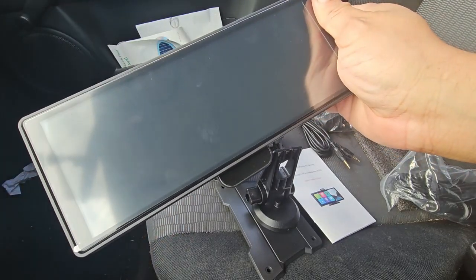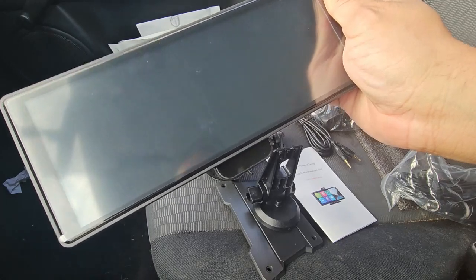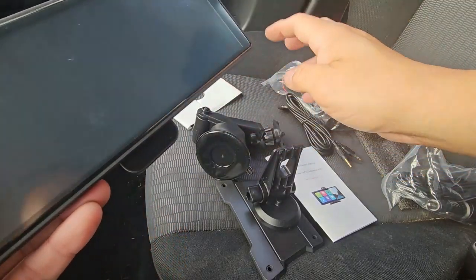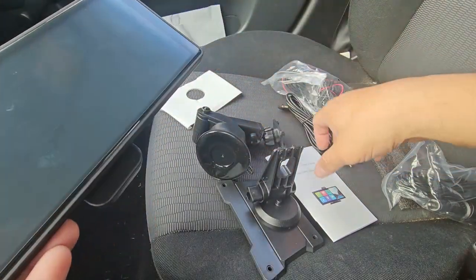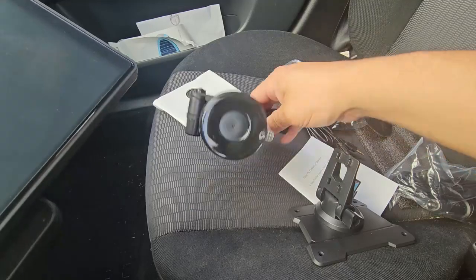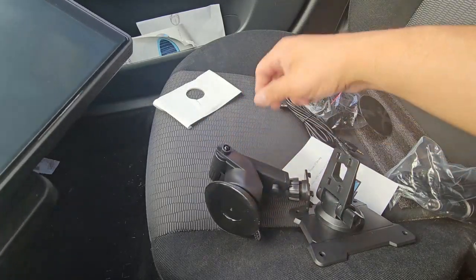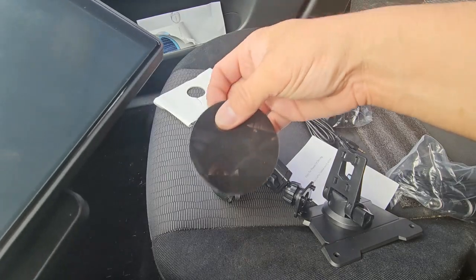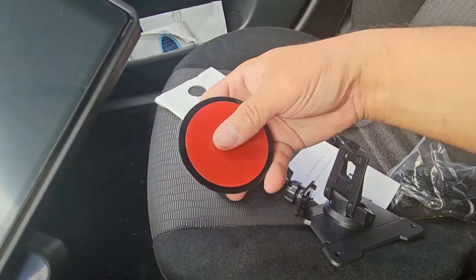I do own an old car that does not have any of the technology that's useful, especially the GPS guidance. They include the manual and two types of mounts. They have an actual suction cup mount, and if you don't have anything, they do give you a surface so you can paste this on. It does have adhesive in the back.